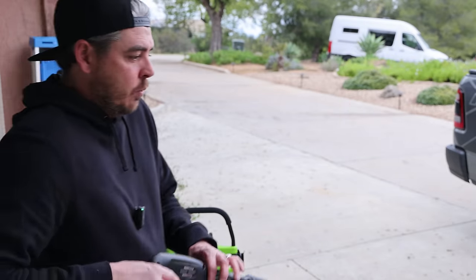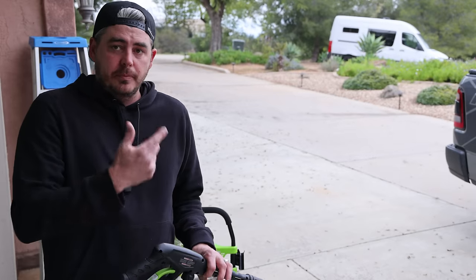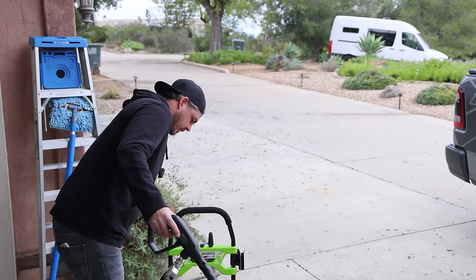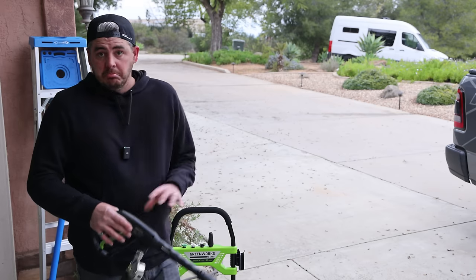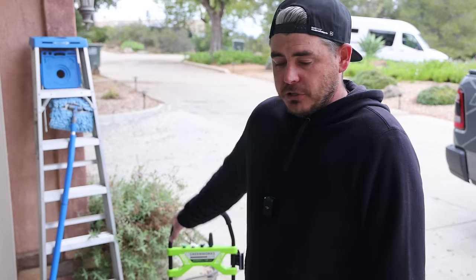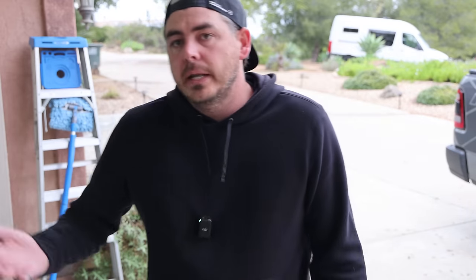Once you release the trigger and pressure builds back up, it does make a squeal sound. That's actually very common with a lot of these entry-level style electric pressure washers — not all of them do it, but it's very common.